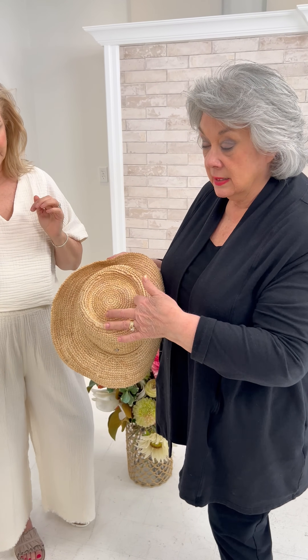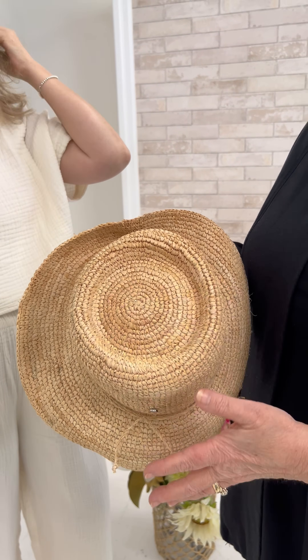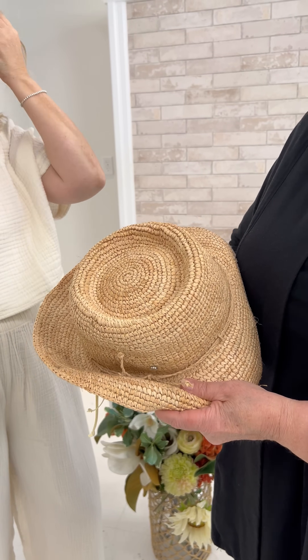The nice thing about this is it has an inner crown right here, so you can pop it out or you can leave it.